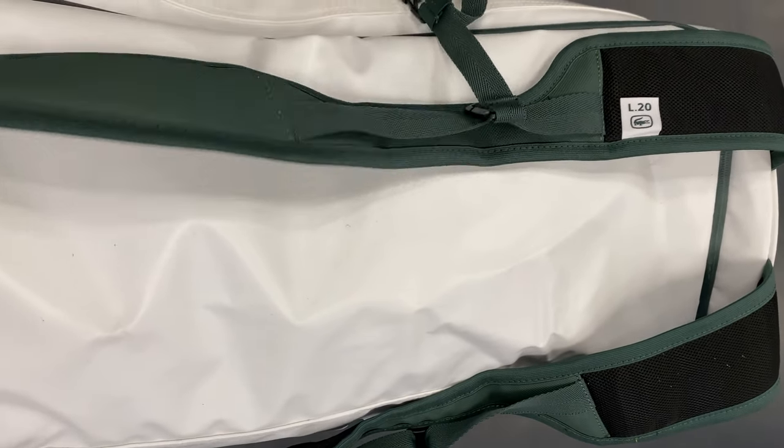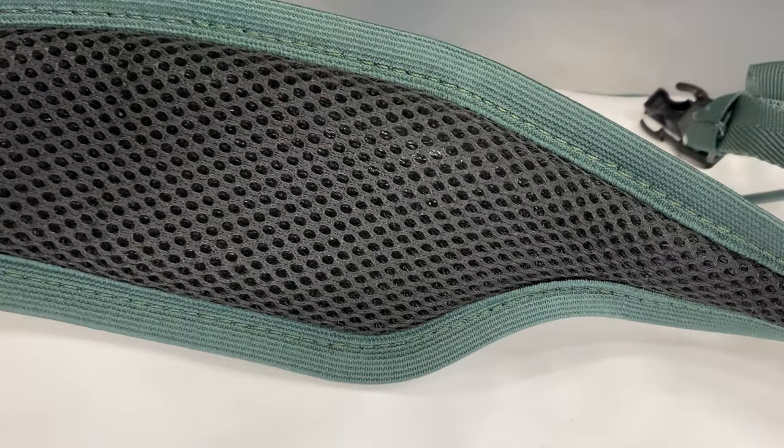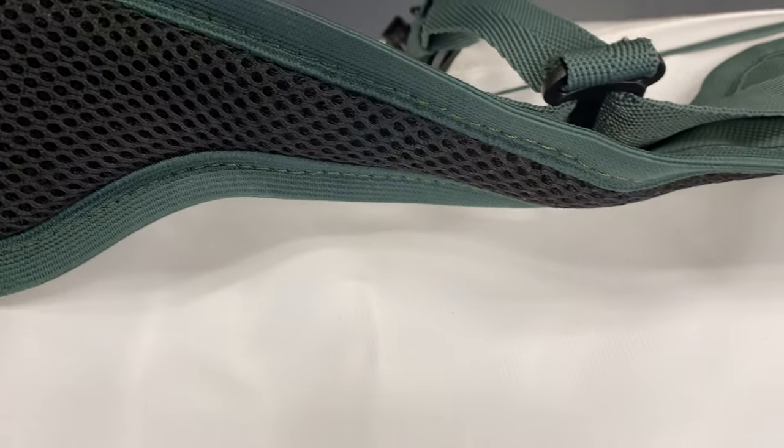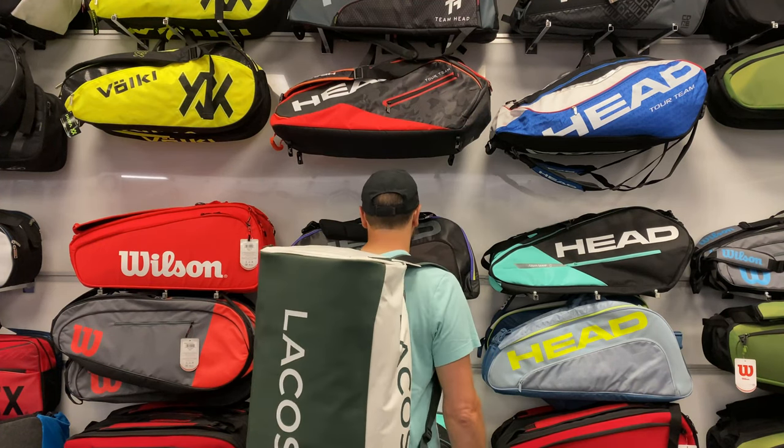It even converts from a duffel to a tote and even a backpack. The massive shoe compartment with vents easily fits two pairs of shoes, which is a feature I've never seen on another tennis bag.